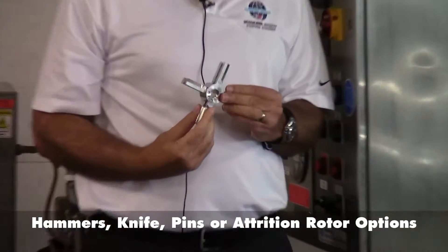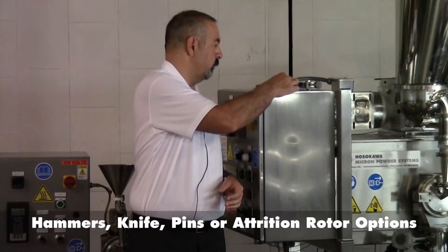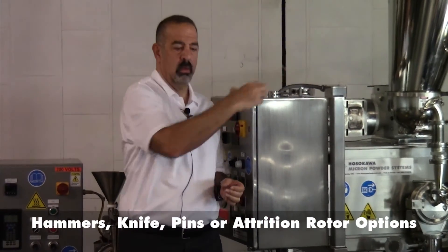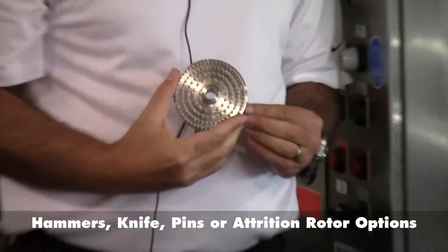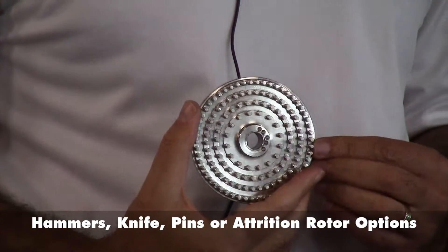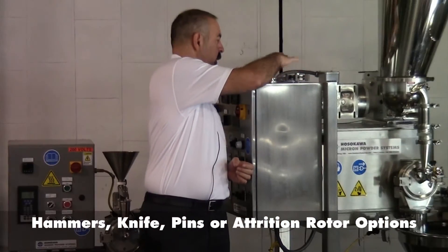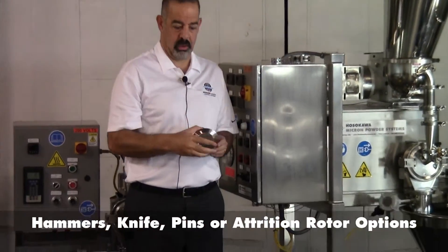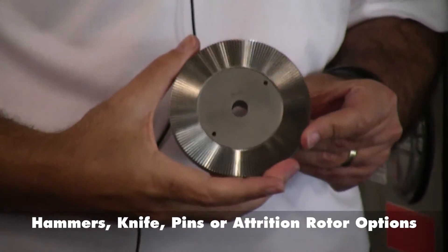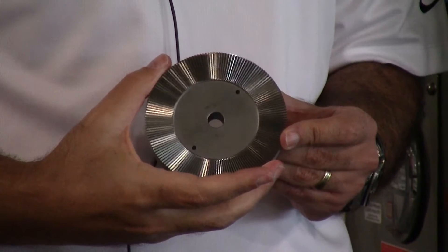A rigid knife rotor for coarse grinds and de-agglomeration. Our pin rotor setup for fine grinds and where you want to eliminate potentially plugging of screens due to waxy or oily material. And newly developed, our AFS rotor for attrition style milling for fibrous or polymeric materials.